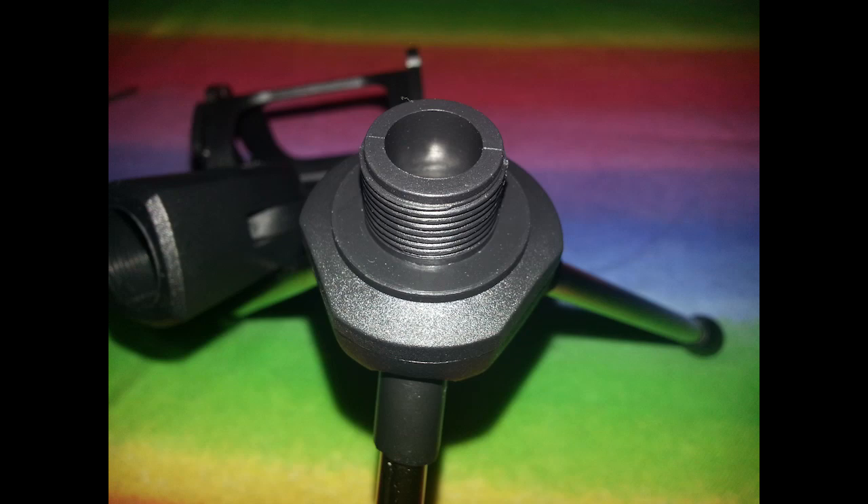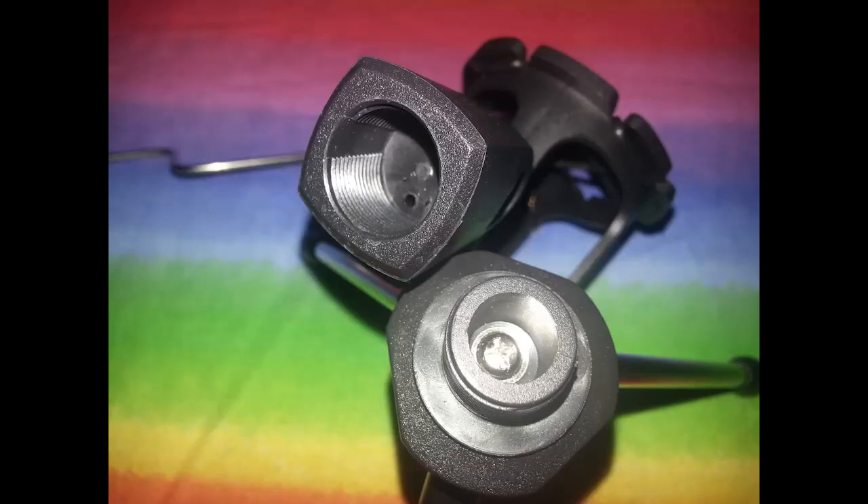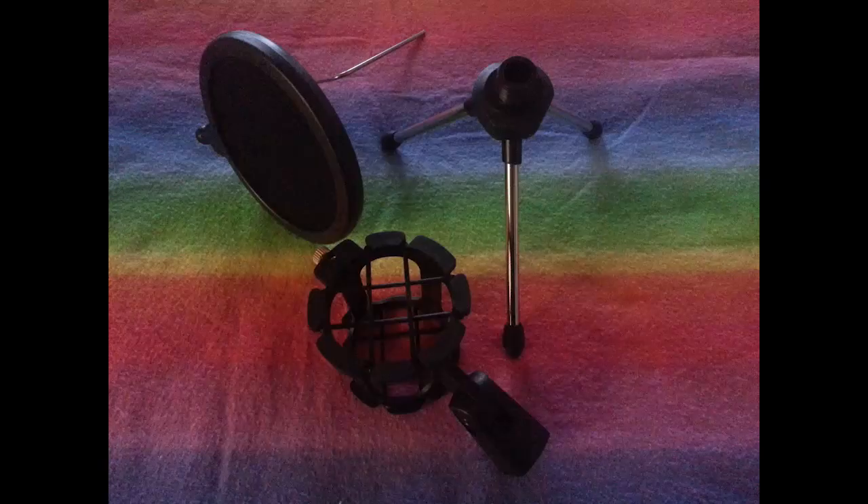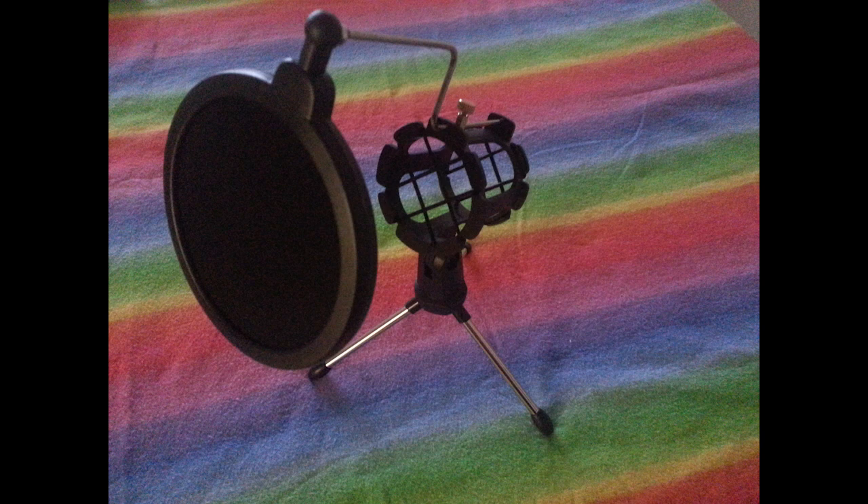The leg part and the top half screw into each other — they're threaded. I think this means you could use the top part on a boom stand or some other holding device if you didn't want to use the legs, or if you wanted to use the shock mount on something else. It qualifies as a shock mount because the microphone is held by rubber and isn't directly connected to any plastic or metal, so any tapping on your desk shouldn't transfer through to the microphone.